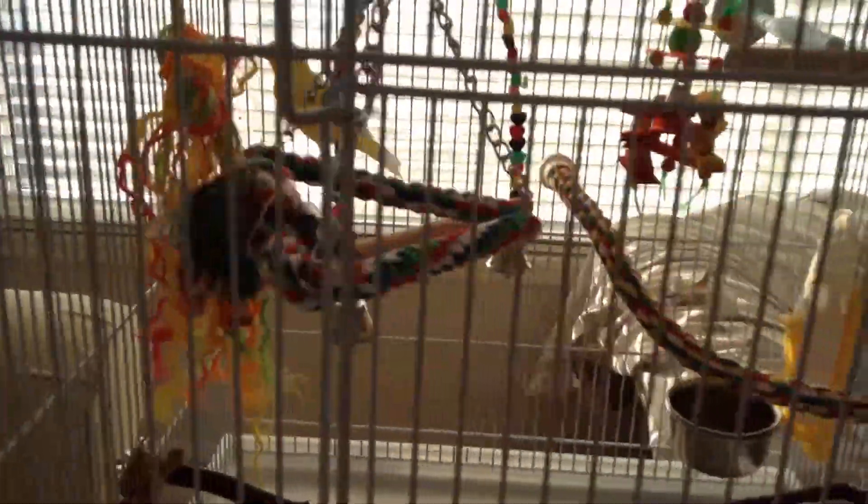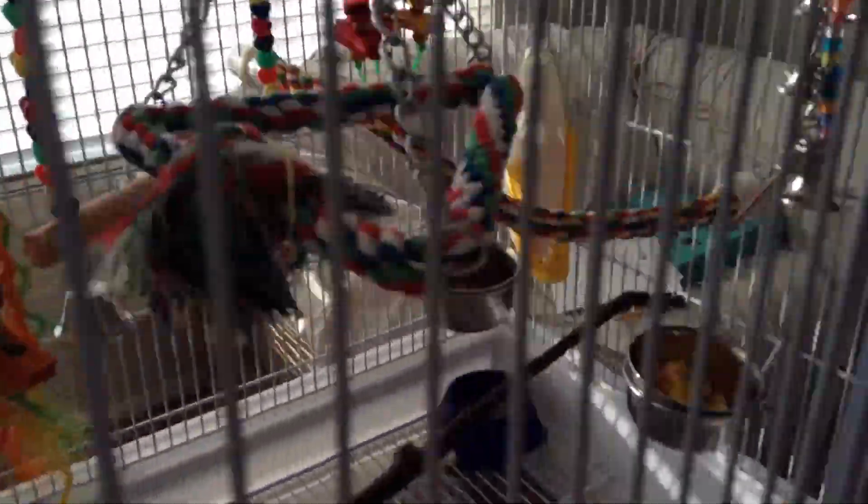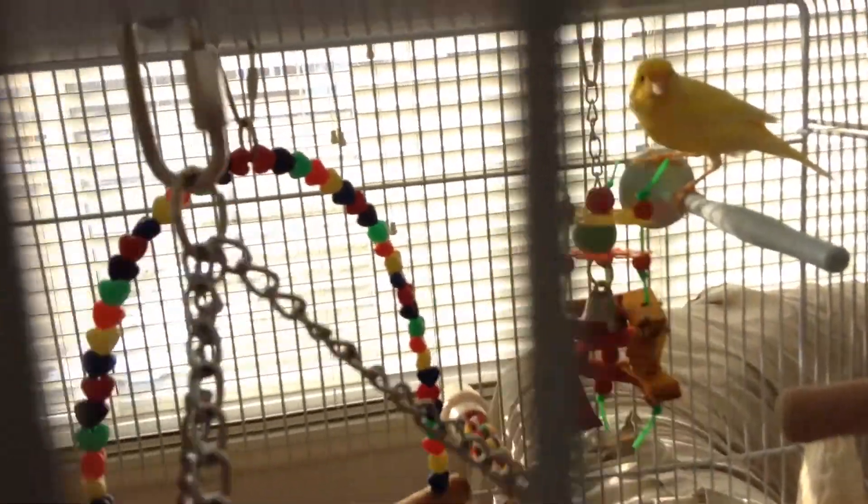Don't ask why my rug is so dirty. You're probably wondering why the heck there are seeds in your rug. It's because of this guy — it's because of my bird, Chris. He's my bird. This is my bird Chris, yes. This is him. He won't let you touch him. If I can get him in the camera — there he is, his name is Chris. He's a little bird.